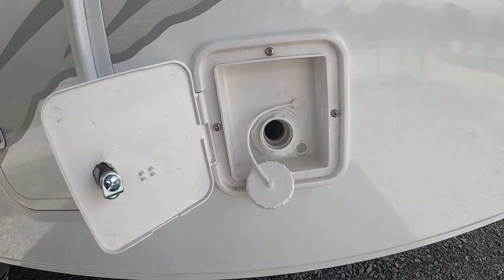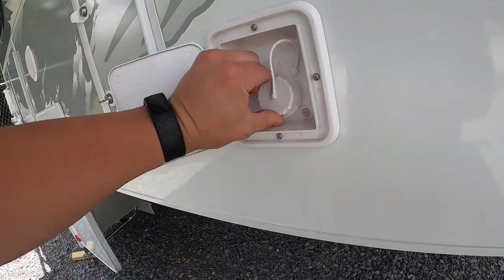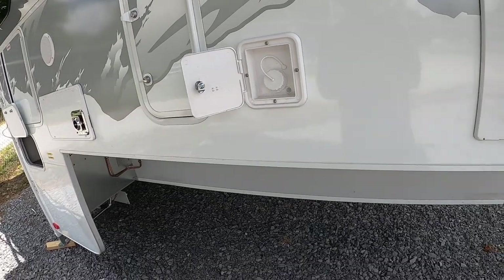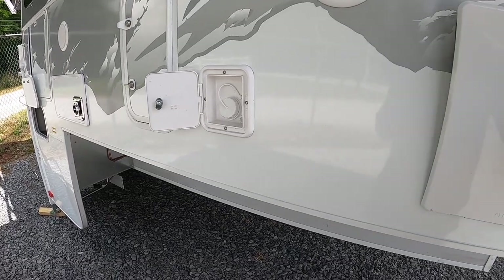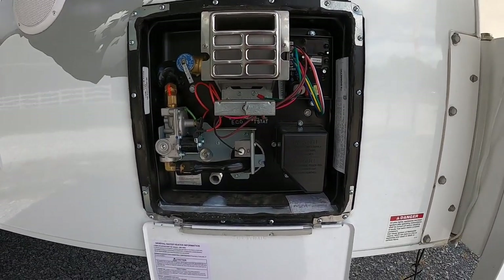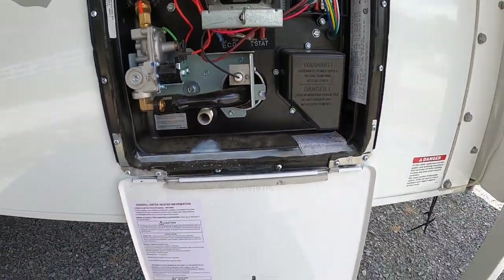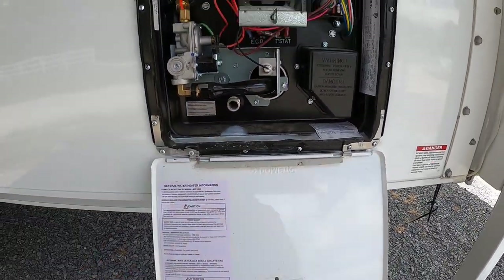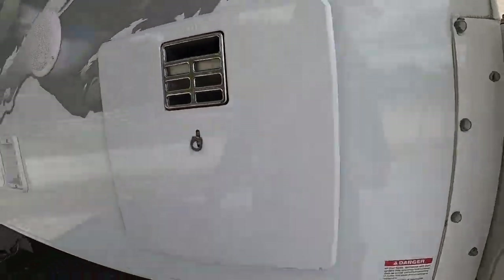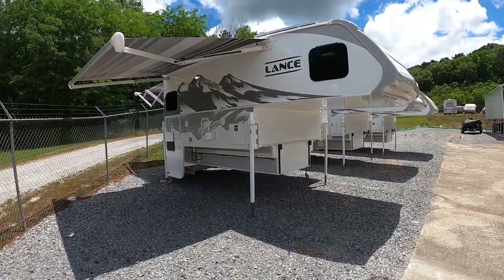This is where you fill your fresh water tank — again, that's 45 gallons. If you're at a campground with connections you shouldn't need it, but if you're boondocking you can carry 45 gallons with you. This is your six-gallon hot water tank service area — make sure the nut is on to keep water in there, otherwise it'll keep leaking out the bottom.